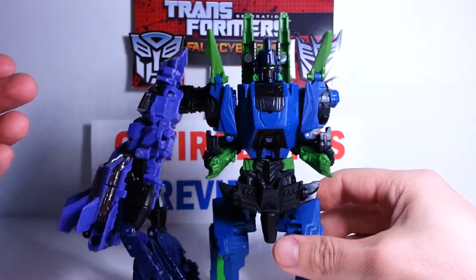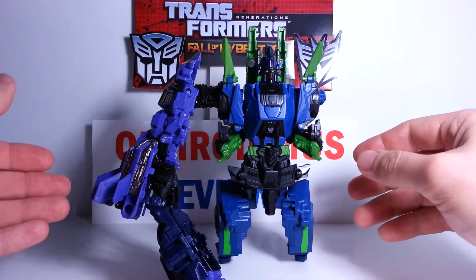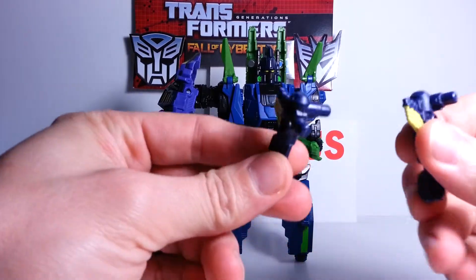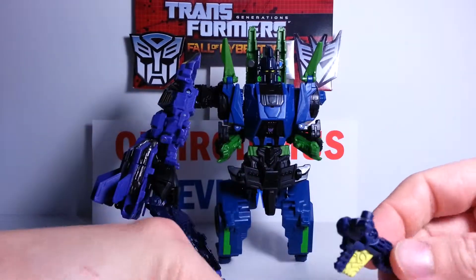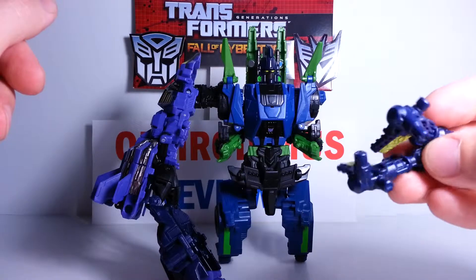And there is phase two of Bruticus with his right arm, Blastoff. So there you have it - Onslaught and Blastoff. He can prop himself up there - Blastoff as the arm. There are the first two pieces of the puzzle. I will be back with part three. These guns and everything will attach to the other guns, and I will show you that after I finish the other three reviews.